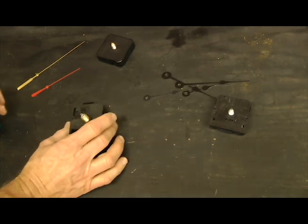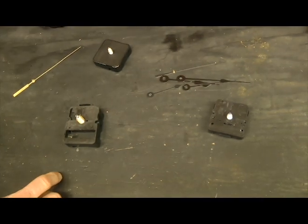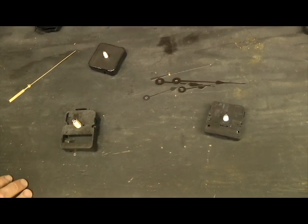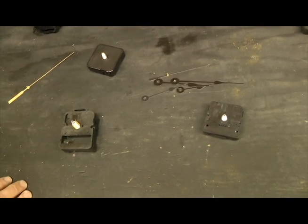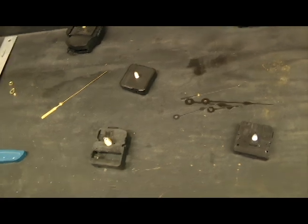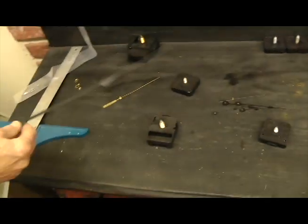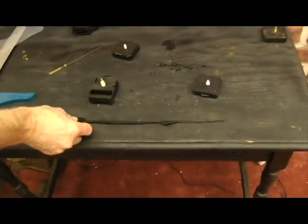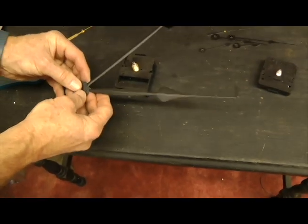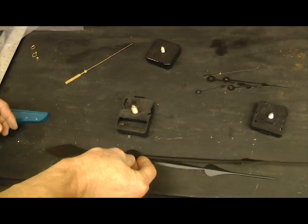We also have C battery movements. The standard size C battery movement is just slightly more powerful than a mini quartz movement. The big feature is that the battery will last about three years instead of having to change it every year or so. This happens to be a high torque C battery movement — that movement will run hands up to seventeen and three quarter inches long. We sell those, and we have twelve inch black spade hands, as well as fourteen inch and seventeen and three quarter inch. On our website, go to hands — seven inch and over — and you can see them all.